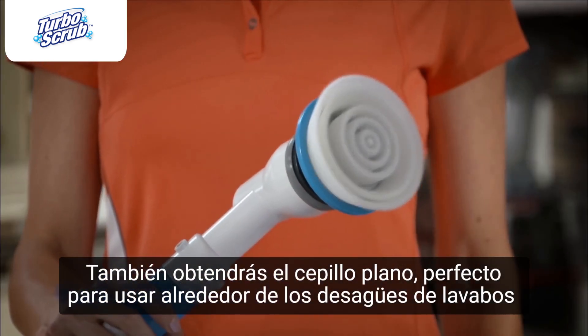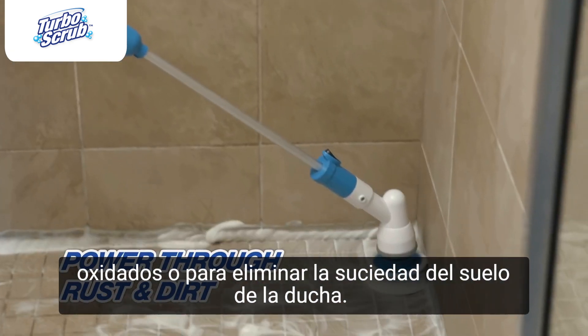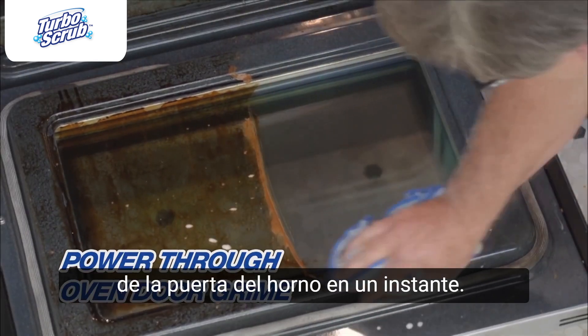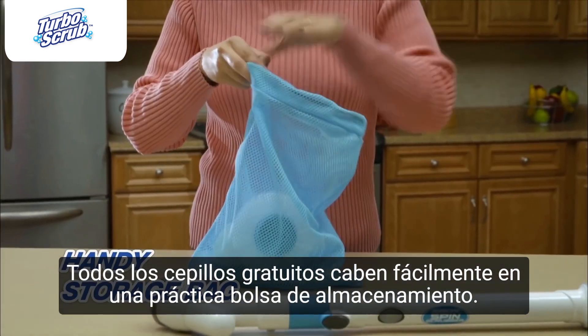You'll also get the flat brush, perfect to use around rusty sink drains or to bust through dirt on the shower floor. And there's no better way to power through oven door grime, so it wipes off in no time. All the brushes fit easily into this handy storage bag.